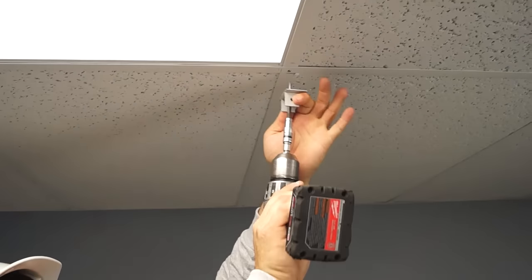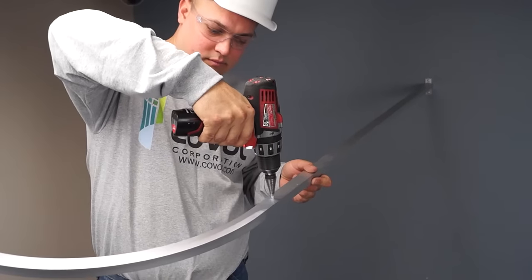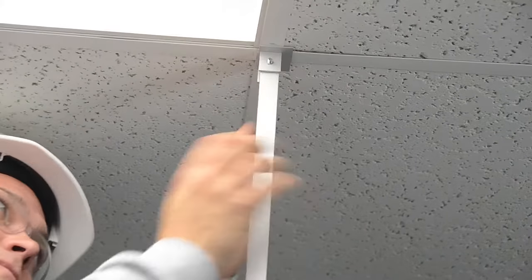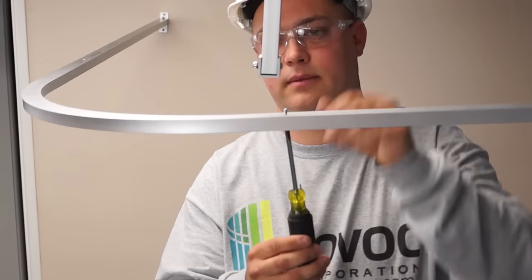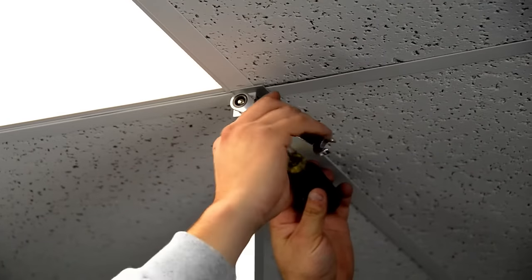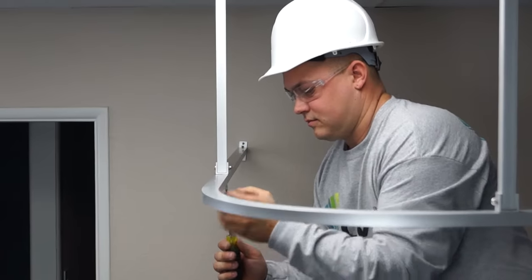Remove the ceiling bracket from the post and install it into the marked space. Now drill the track for the track bracket, then install the suspension post and tighten. Repeat these steps to install the remaining suspension posts.